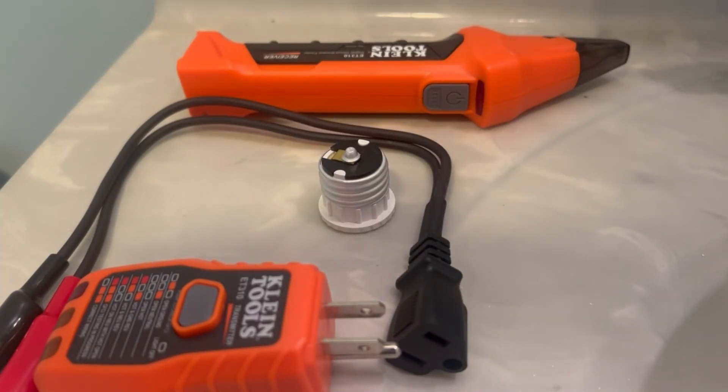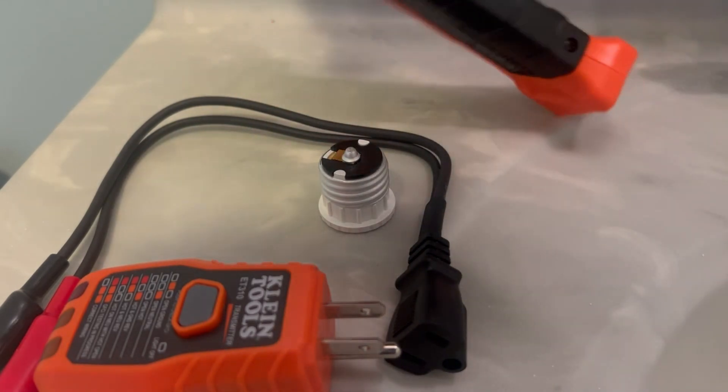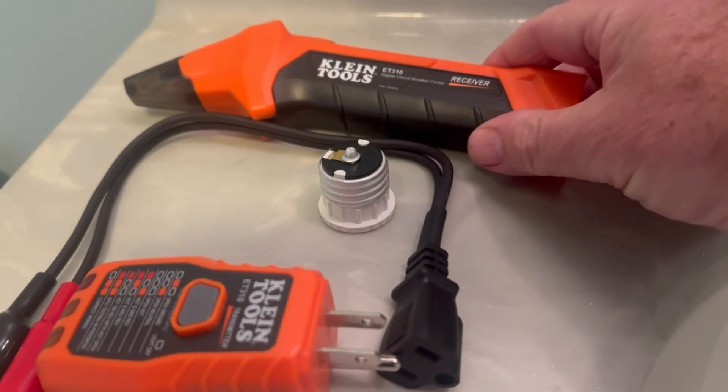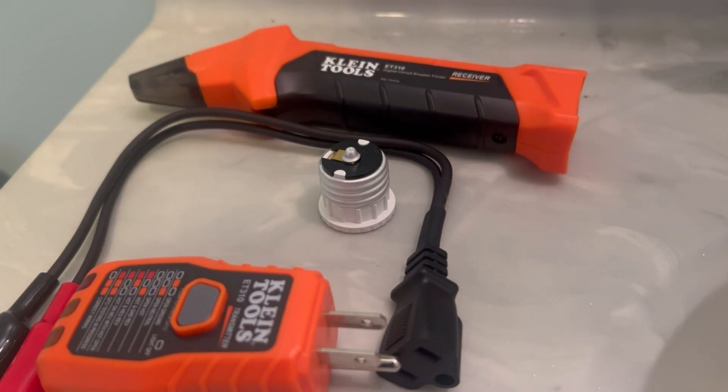On today's little project, I'm going to mess around with this Klein tool — the ET310. The reason I'm going to use this is because the electrical panel is a disaster in this place. Nothing is marked well at all; it's all wrong. So I have to start tracing some of the circuits back. I ended up getting the entire kit, and I'll post a link below.